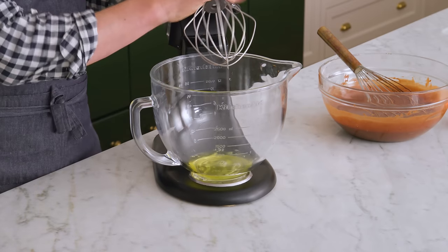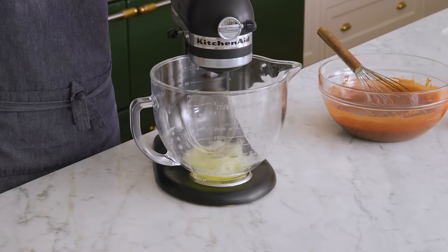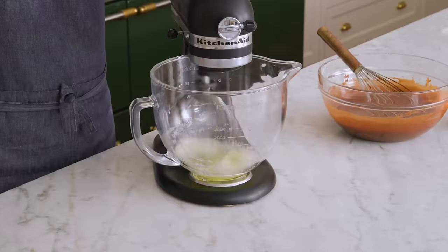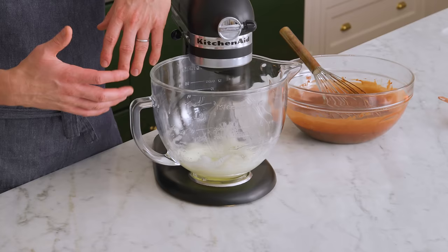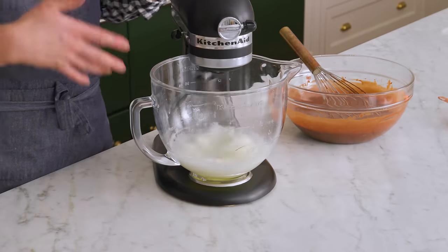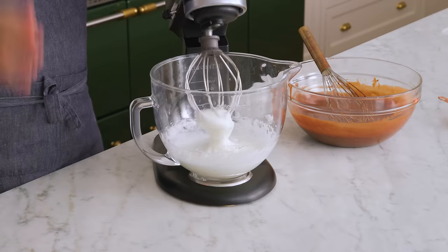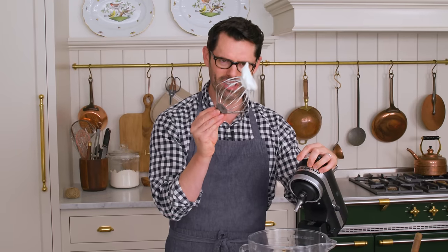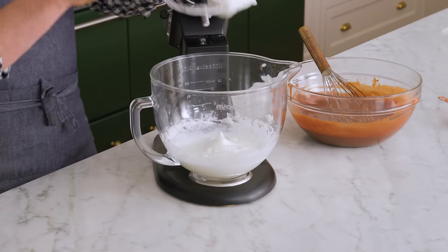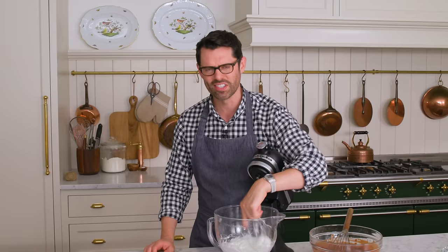Now we're going to whip those egg whites up until they're nice stiff peaks, so mix on high. We're whipping up the egg whites — this is going to add a lot of volume into the mousse and make it light as air. That's it: it's lightening things up. It's not a pot de crème, it's a chocolate mousse. I almost walked away and did a couple things — I looked and this was right at a stiff peak. There is such a thing as over-beating your eggs, and you don't want to do that because the consistency will be lost.